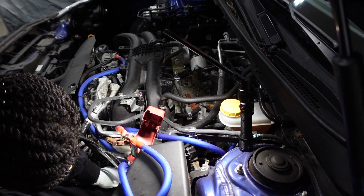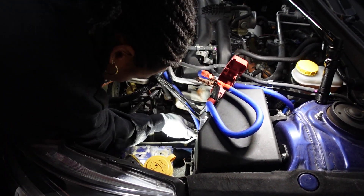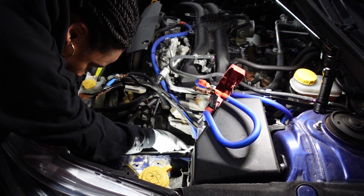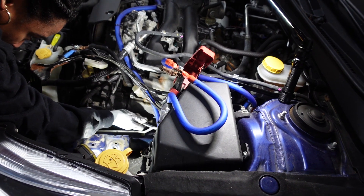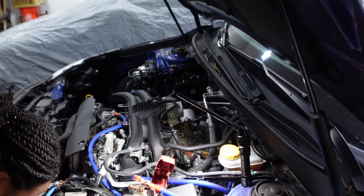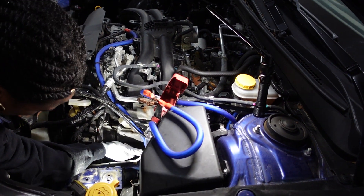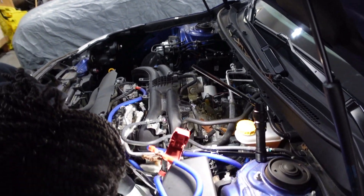We're going to finish this plug off here. Naomi's got this one going — I think it's loose. We'll try to get this last one out and the last one in. We'll put a little anti-seize on the last one because it was squeaky. Then we'll clean the throttle body and that's pretty much it.